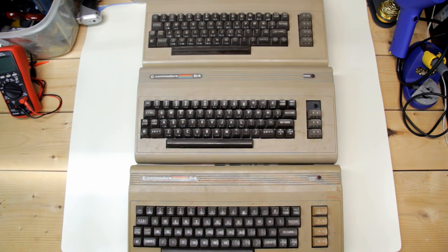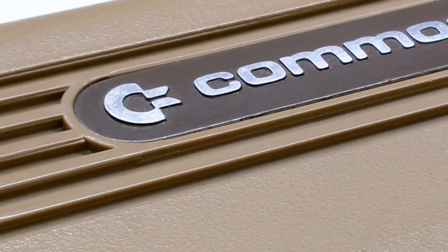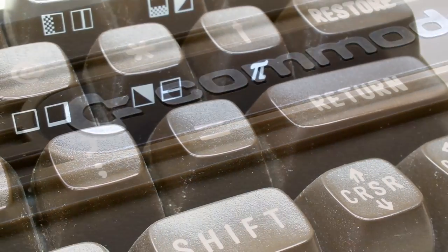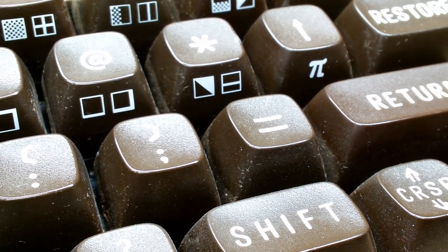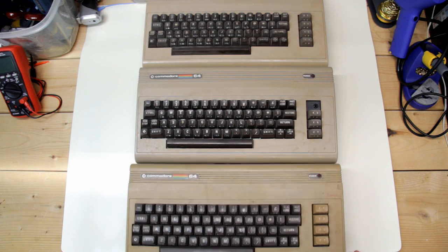Hi and welcome to my YouTube channel and video number one. I've been collecting neglected and orphaned Commodore computers and accessories for a little while, and what I like to do is try to resuscitate, repair, and refurbish them, giving them a new lease on life and hopefully finding them homes with people that will appreciate them.